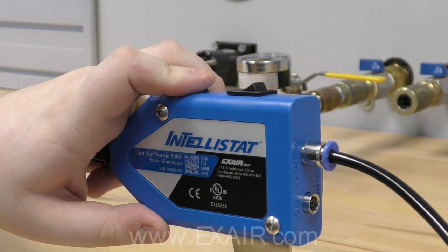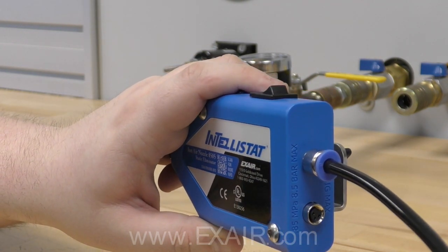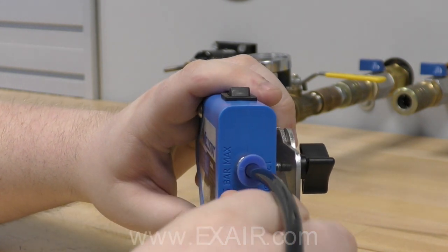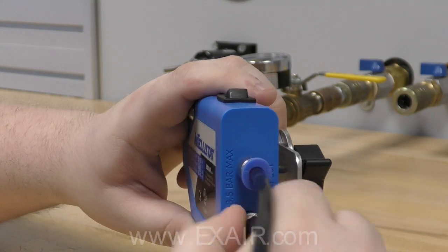The power supply cable goes into the adjacent port — just align the three pins and thread it on. The power supply plugs into any standard 110 volt wall outlet, and it comes with adapters for worldwide use.